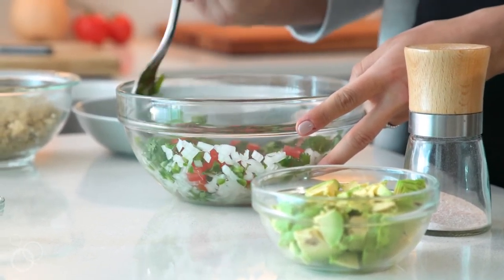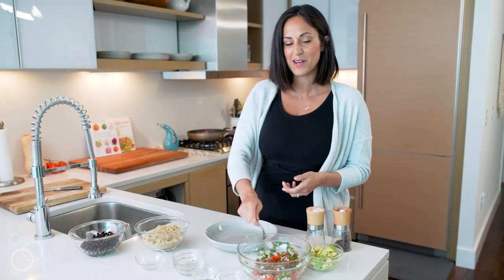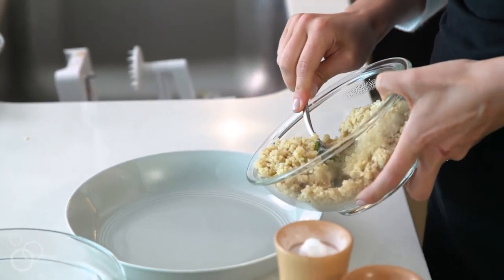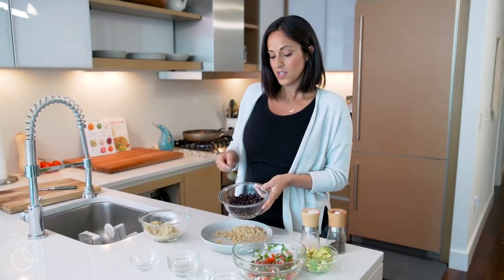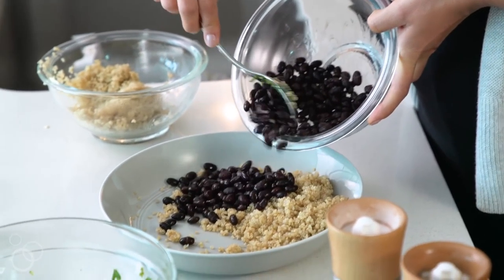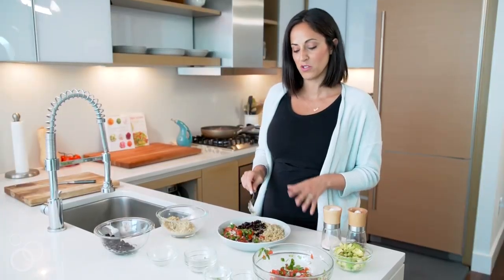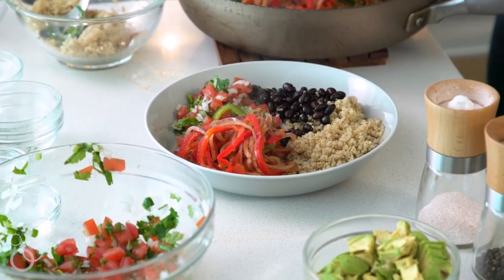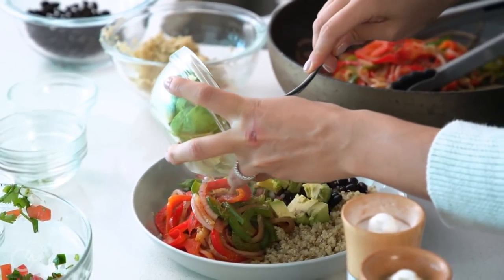Now the fun part is assembling the bowls. I like to make them very pretty for Instagram. We'll start with our base of pre-cooked quinoa, then add in canned beans that have been drained and rinsed, then our pico de gallo. I'm gonna make a little room for the star of this meal — those spiralized peppers and onions. Once you have your peppers and onions in there, the final step, which is everyone's favorite, is avocado.